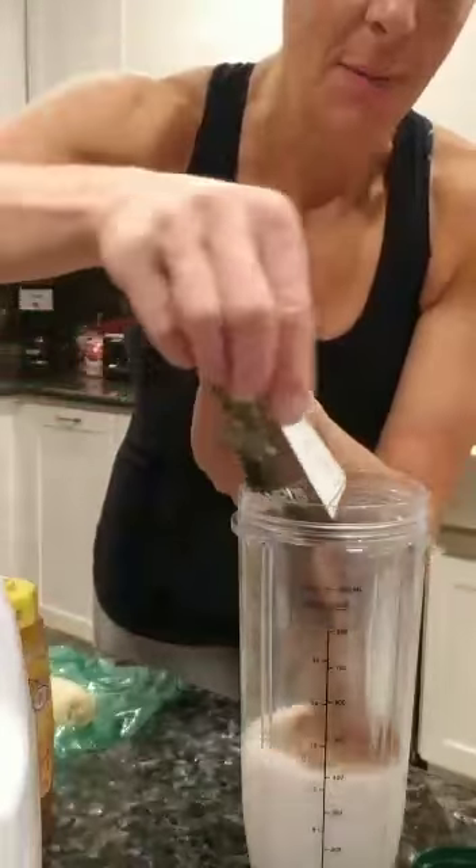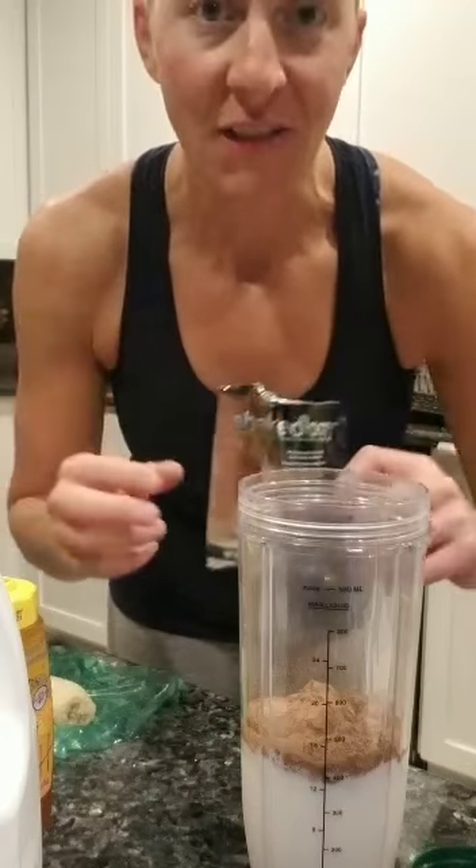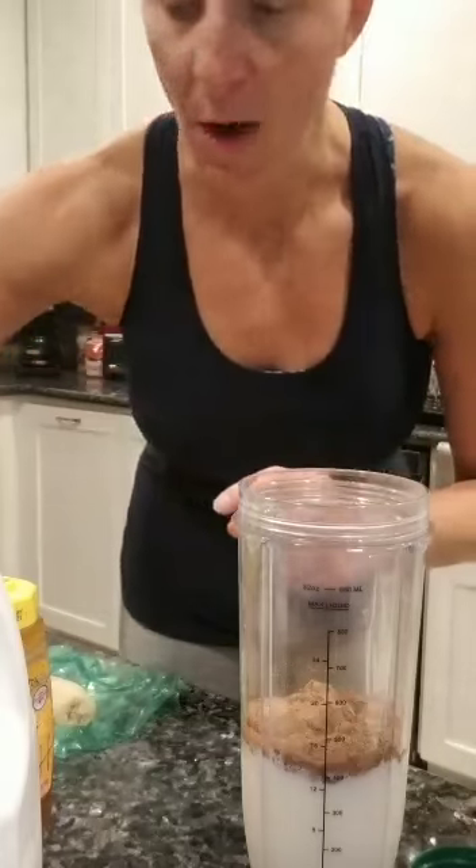I just add a packet of Shakeology, or if you get a large package of it, one scoop per shake.